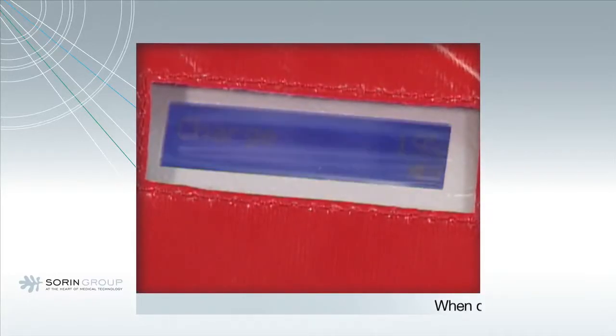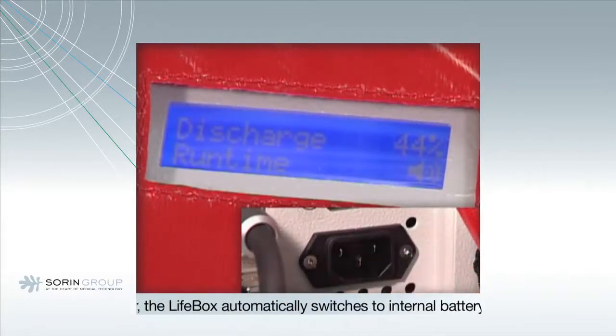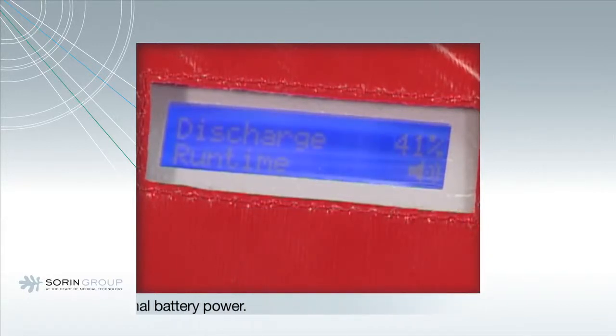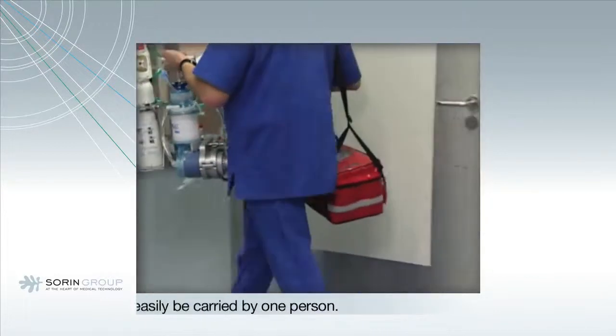the display shows the charge and the actual capacity of the battery. If the mains power connector is removed, the LifeBox automatically switches to internal battery power. The LifeBox can easily be carried by one person.